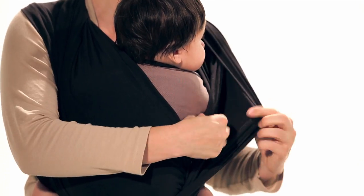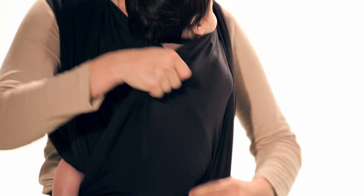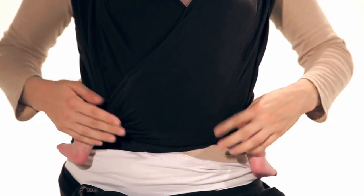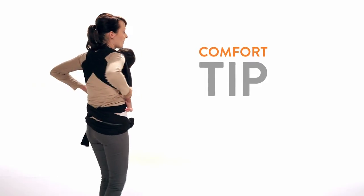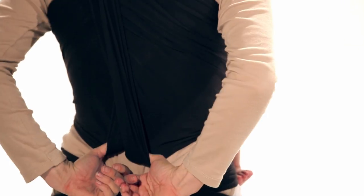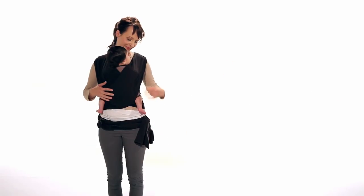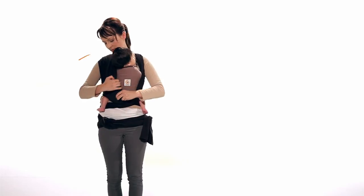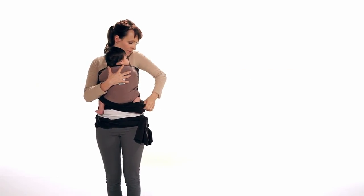Repeat on the other side. Adjust your baby to ensure he or she is ergonomically seated in the frog leg position. Pull your arms through each side panel so that the material is around your waist. Bring the material over your baby's legs and under his or her feet. We recommend keeping a hand on your baby's back for added support.